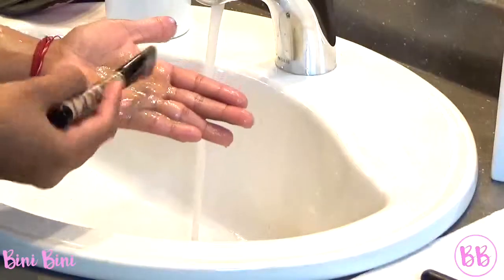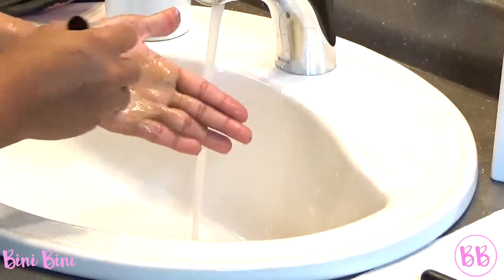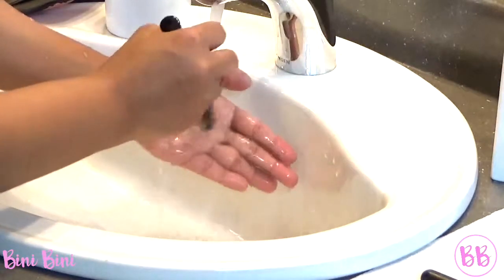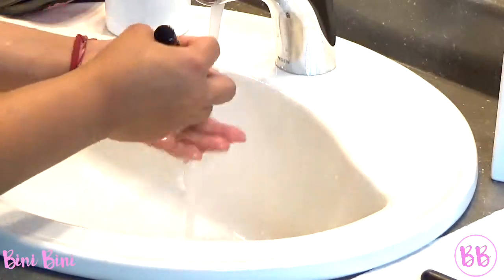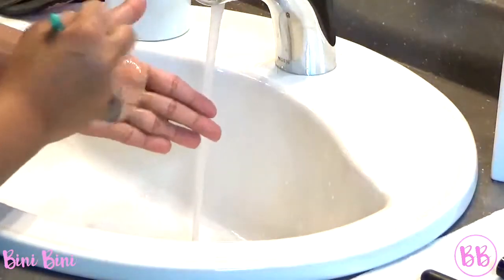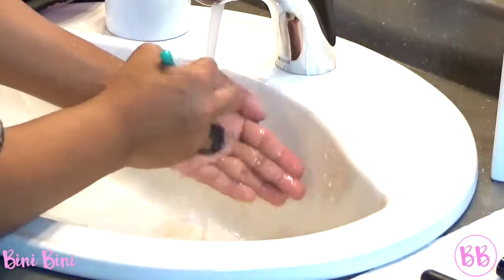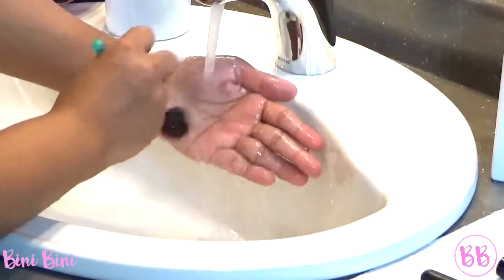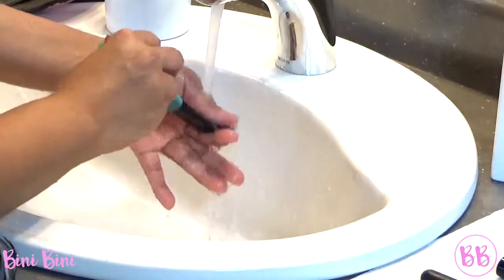For the foundation brush, you can't really go in a circular motion. This is how I usually use it. Oh my god, look at this. Just press it downwards on your hand — press it down. You do the same motion. This one doesn't have that much. It did not have that much.